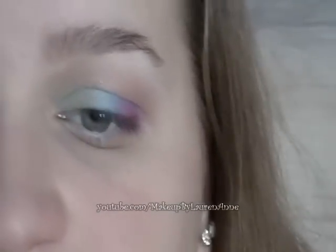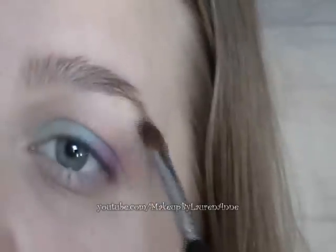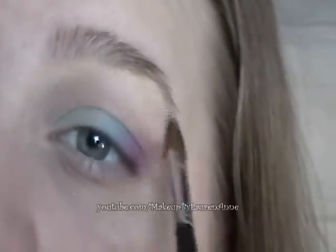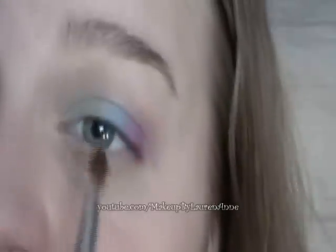For the highlight, I'm using the SS275 with the yellow. This will just highlight under the brow bone, and also for the inner corner I'm using the yellow as well.